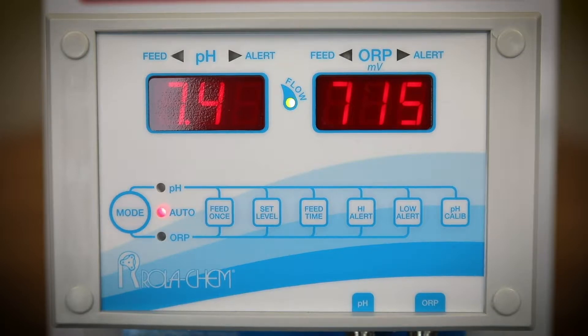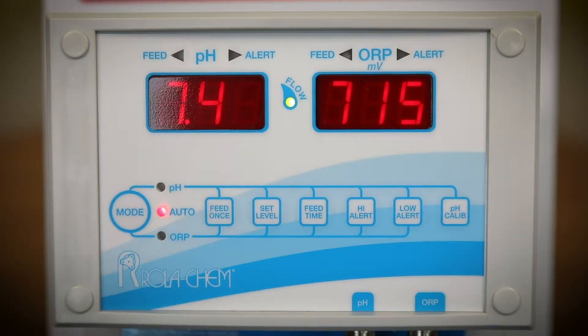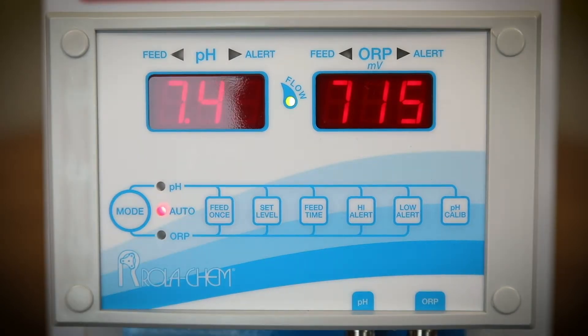To test the flow switch, turn off the flow cell inlet valve. The flow light located between the LEDs will not be illuminated, and the controller will be disabled. If the flow light remains illuminated, the flow switch needs to be replaced.